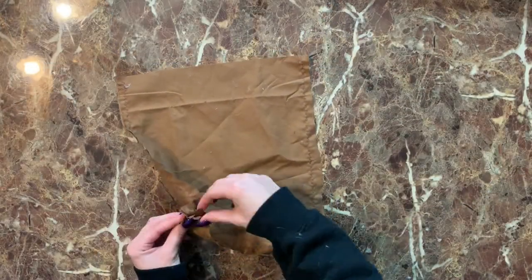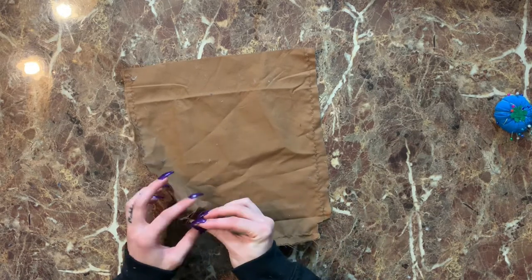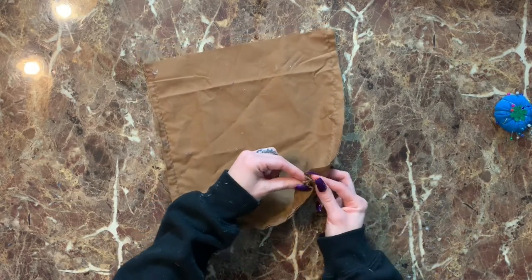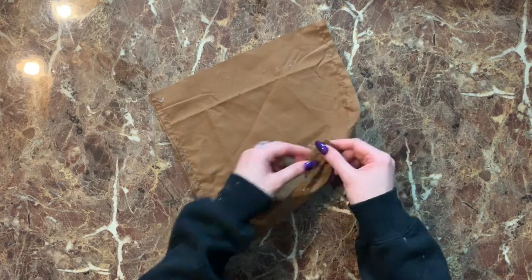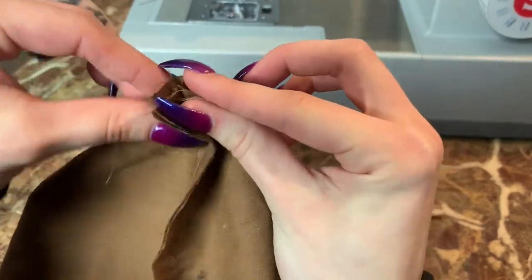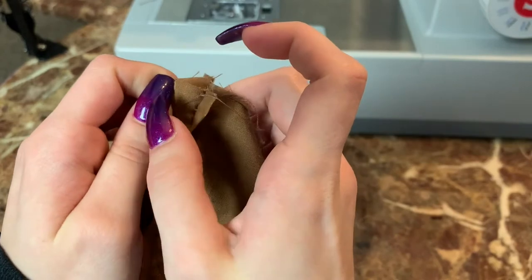Now we're going to work on those two little squares we cut in each of the corners. Take it and align the two sides together, pin them down, and sew horizontally — do that on each side. Open up the inside so you can see the little diamond shape, then close the two ends shut, open up that seam, and sew horizontally right across there.